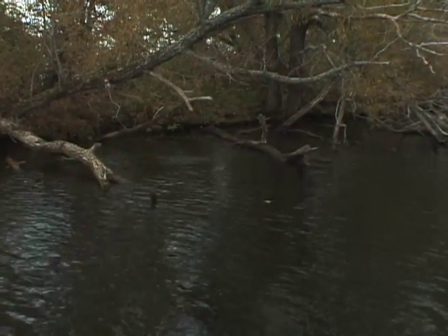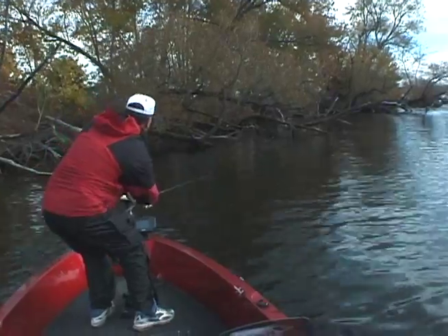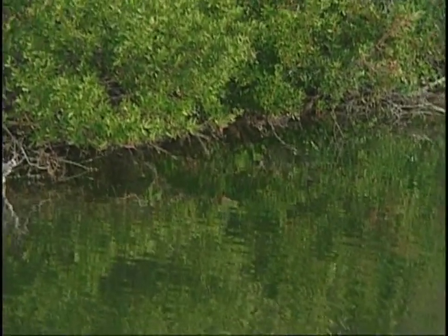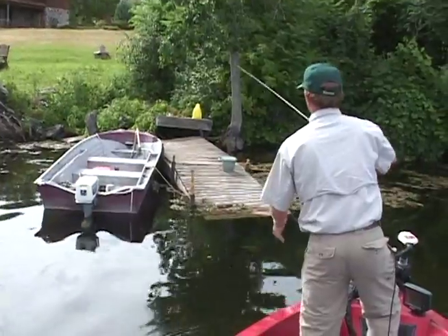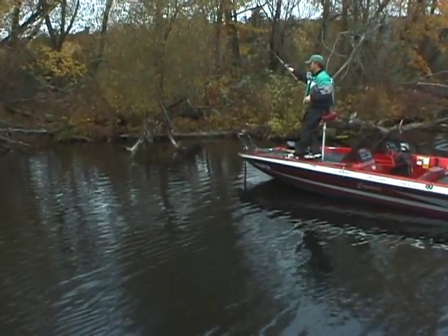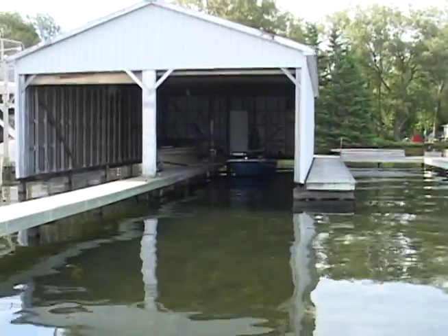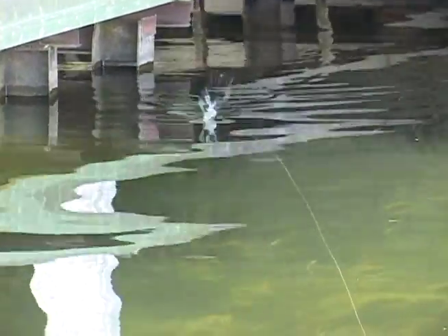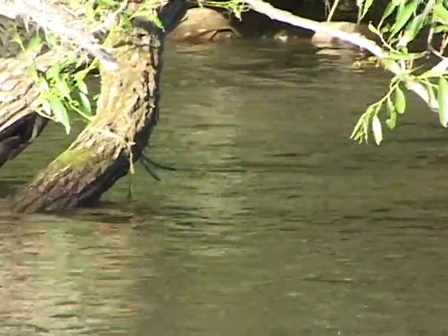These baits skip better than any bait I've ever used. Other baits might skip maybe twice and then die; with these you can get them to skip 10 or 12 times. The shape and weight allows you to skip them like a stone. Most guys fish dock posts methodically with something that plummets — which is very unnatural and slow. With Black Mamba baits you can be 20 feet away from a dock and skip it 20 feet under to fish that have never seen lures and don't even know you're there. You can fish a dock in much less time, get in front of more fish, and because you're fishing in their preferred attack position, you catch more.